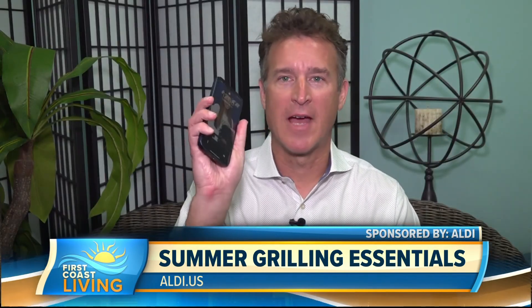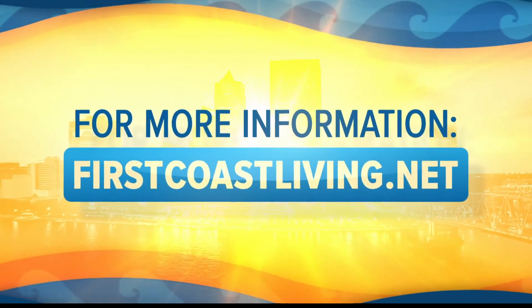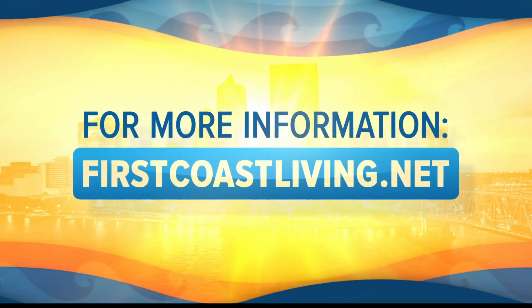Awesome! I'll let my wife know — I've got the phone here. I'll be a little late tonight, honey, I've got some stuff to put on. You've still got to go to Aldi. Thank you so much for being on our show. You can get some more on our website on this and what Aldi has to offer for the summer — that's firstcoastliving.net.